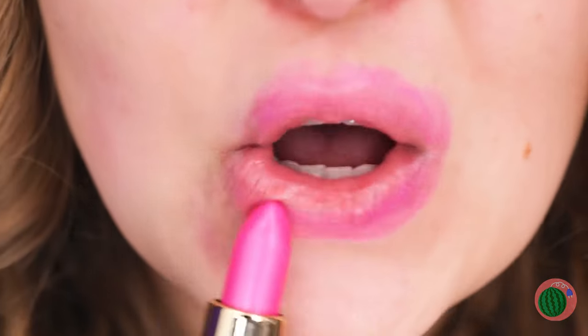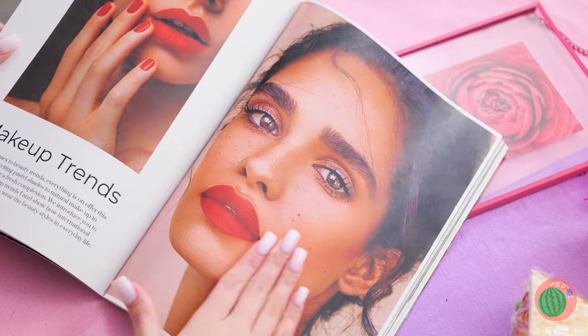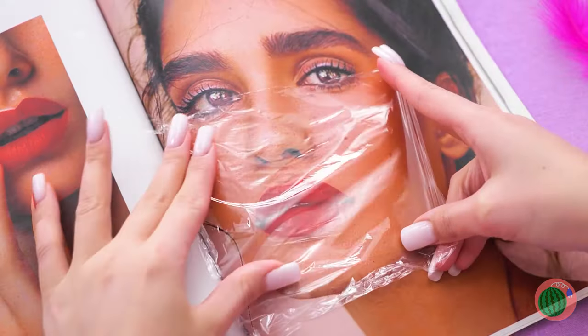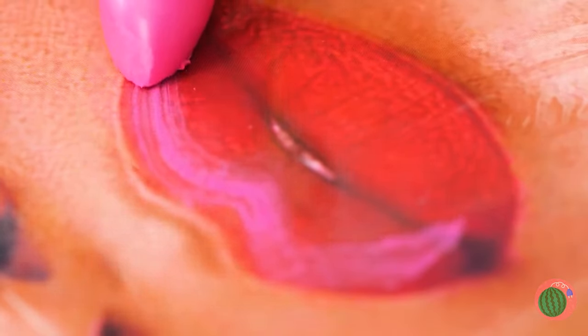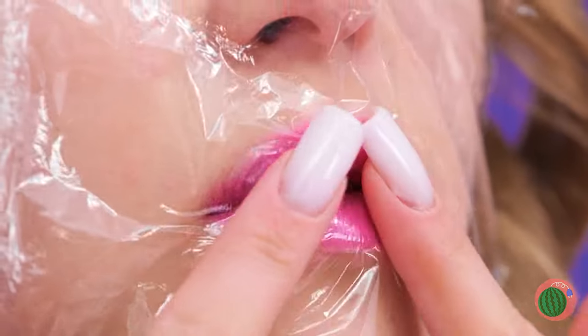It's time for a little pink lipstick! Wait a minute — maybe we can! Add clear wrap and trace over it with your lipstick! Now give us a kiss for a new pair of lips!